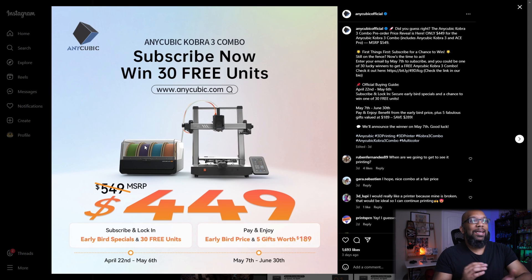Anycubic also has some contests going on. If you're interested, you can go to their Instagram page or check the link in the description. You'll basically subscribe to their newsletter or something like that, and you'll be entered into a contest where you may be able to win an Anycubic Cobra 3 combo. You can also go to their official website for more information about this printer.